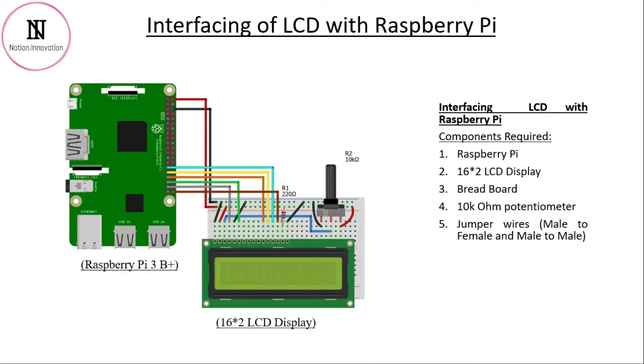To do the hands-on you will be requiring a Raspberry Pi 3 B+ model, a 16x2 LCD display, a breadboard, a 10k ohm potentiometer, and jumper wires — male to female and male to male.